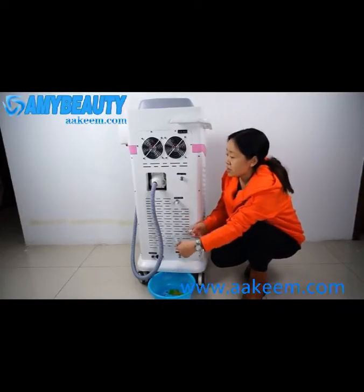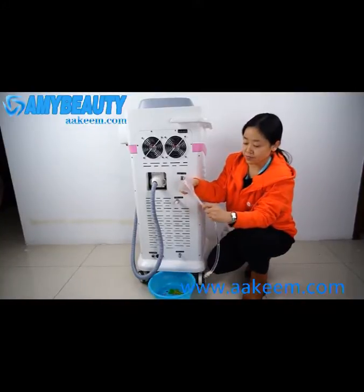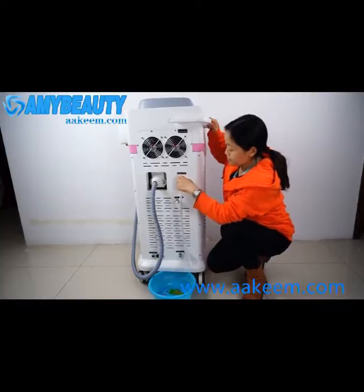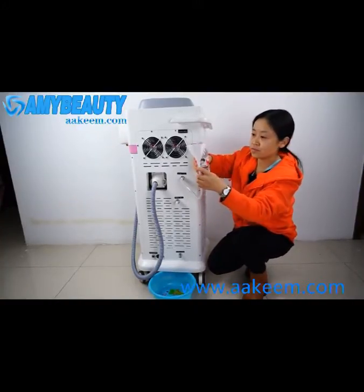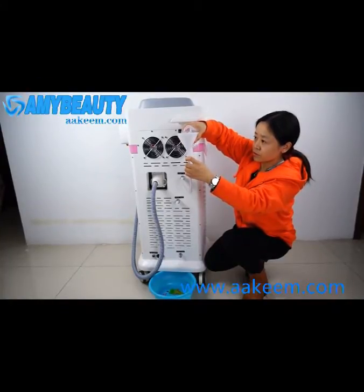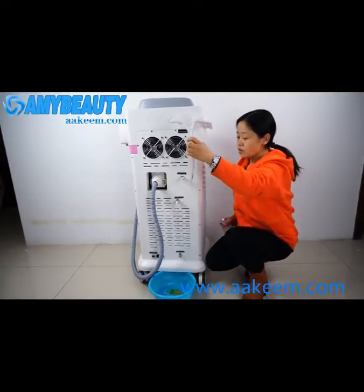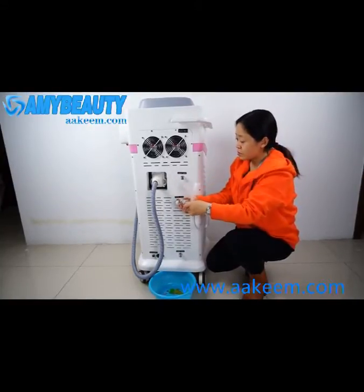Then add purified water to the machine. You need to connect the funnel to the water pipe and connect it to the water inlet. Add purified water — like this bottle, you will need about three bottles. Add slowly. When water overflows, there will be water spout, meaning the module has enough water. Push the knob and take it out.